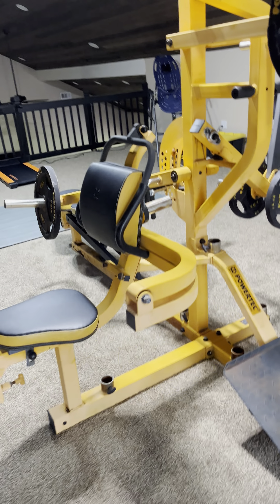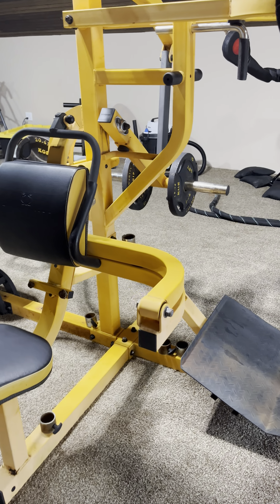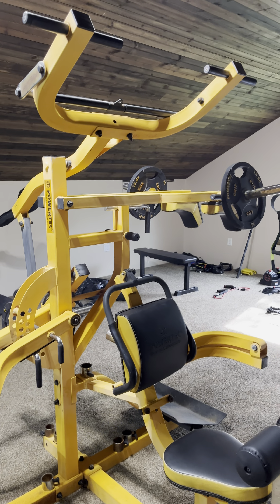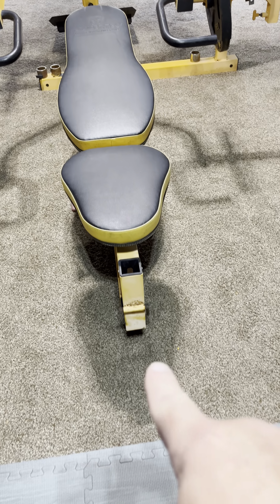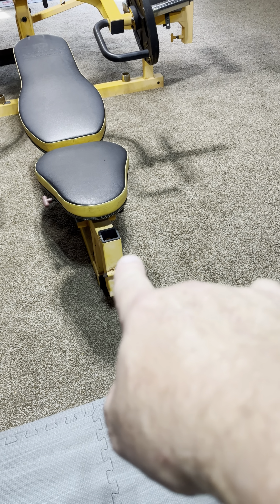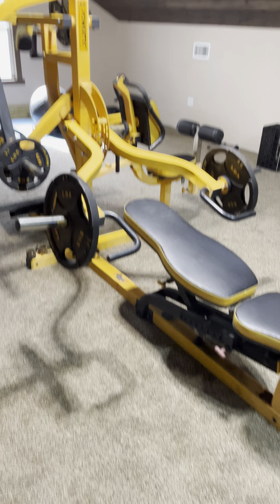They left it out in the Texas weather, so this is what I got. I've cleaned it way up and at some point I'm going to strip it all down and repaint it. I need a quote on replacing the padding on this, and I want to get one of the preacher curl attachments at some point too.